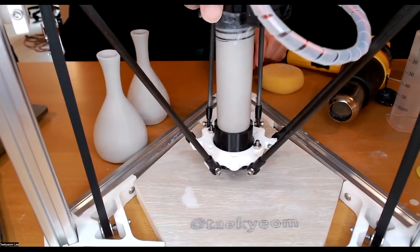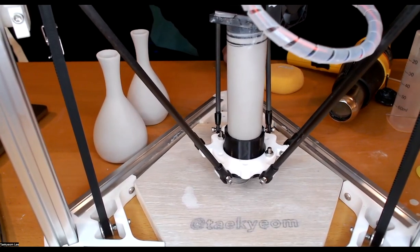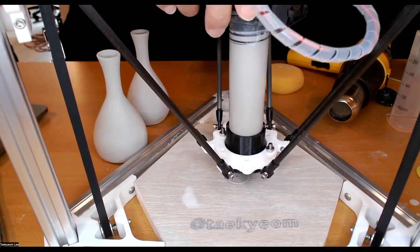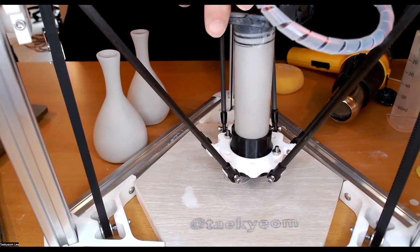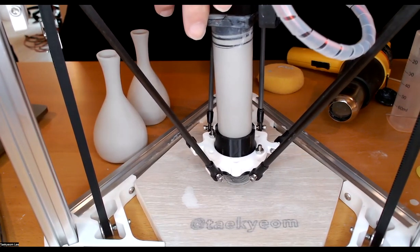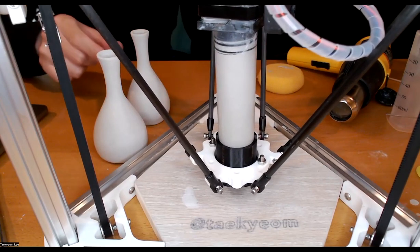Oops, I forgot to set the correct height for the nozzle. I set the two layers at the bottom, so it'll be fine, but as it has a little overhang at the bottom, I'm just paying attention to the design.